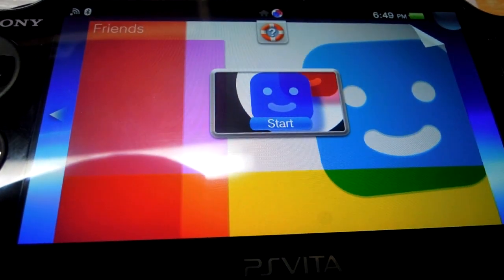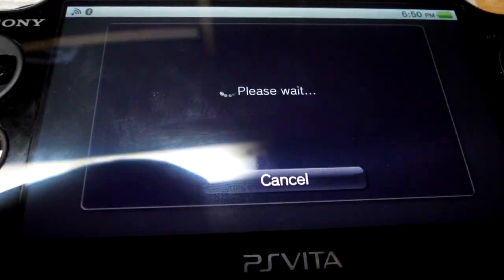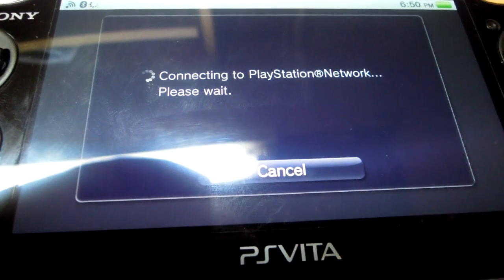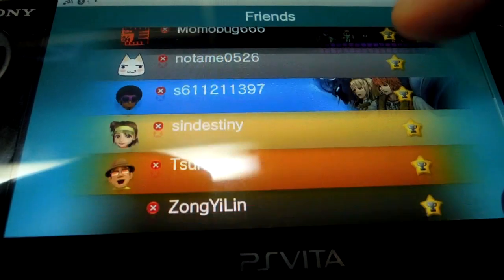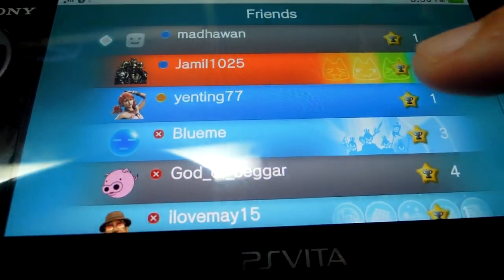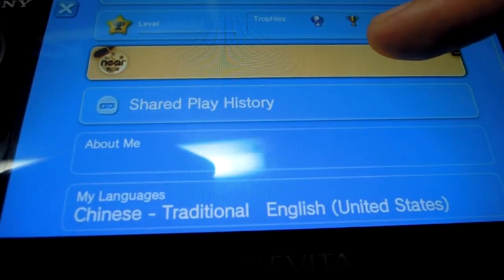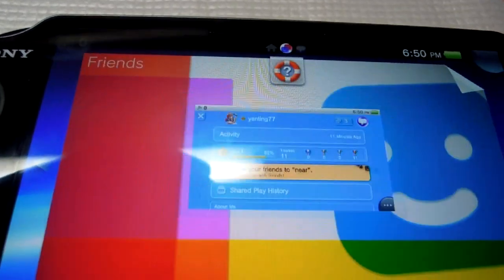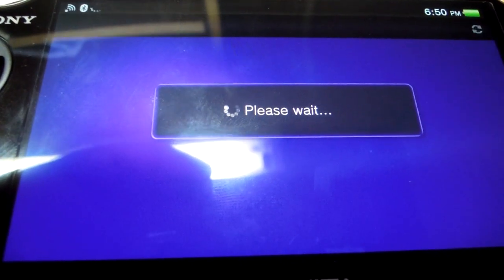This is the Friends section where all my online friends are displayed. I can add friends, block them, and send messages. The interface is very sleek. If I click on a friend, it shows me their details — their level, their trophies, their languages. And if I click the group messaging icon, I can message them either individually or in groups.